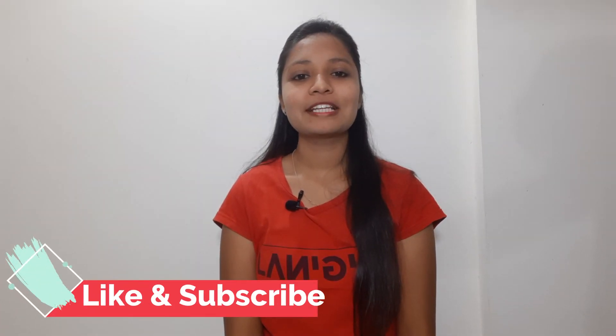If you like the video, then please like it, comment on it, and share it. If you want to receive my next video before others, subscribe to my channel and click on the bell icon to get video notifications.